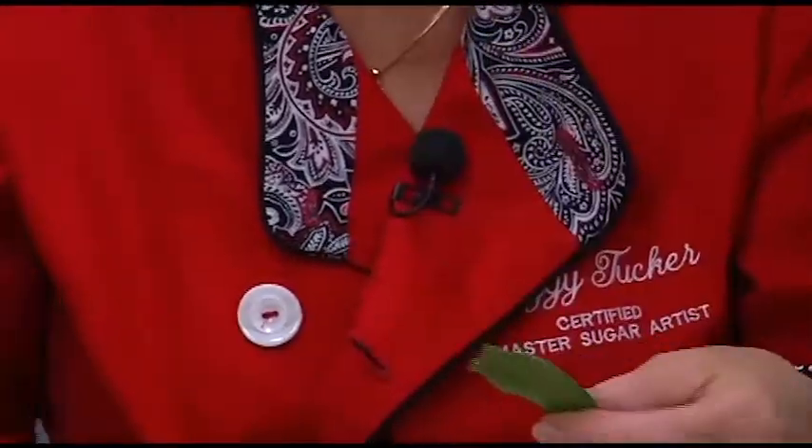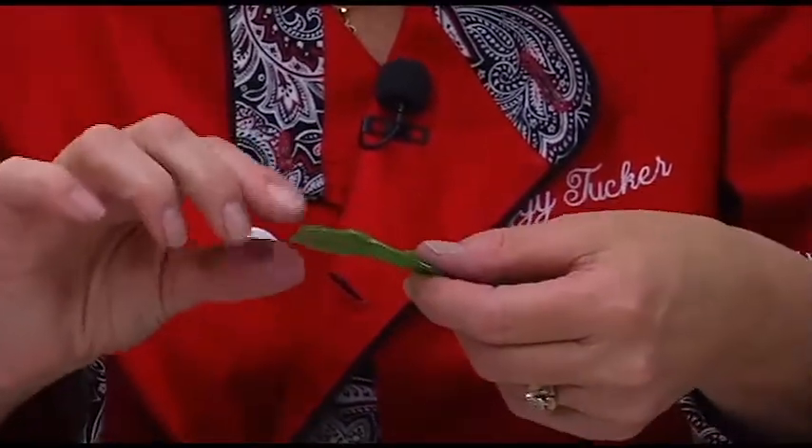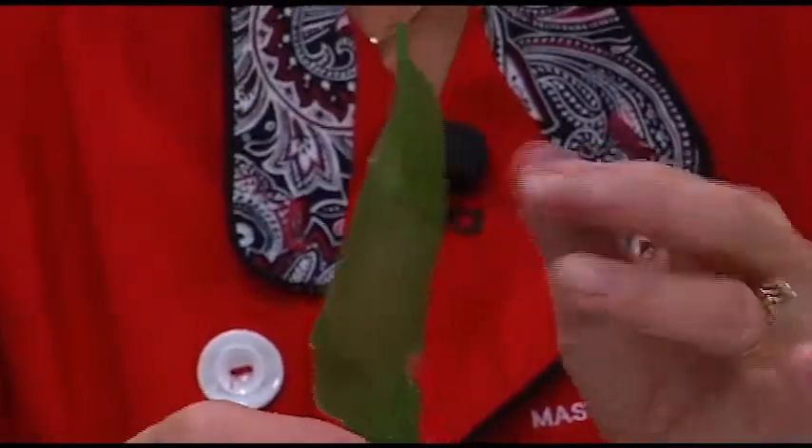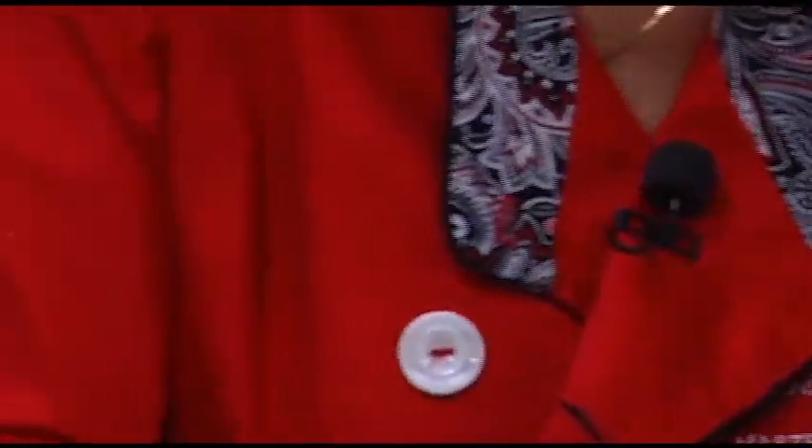I crack the top — not to worry. Handy torch. Wait for it to cool, just fix it. It's a great thing about sugar: you can just heat it and attach it. We have a question.